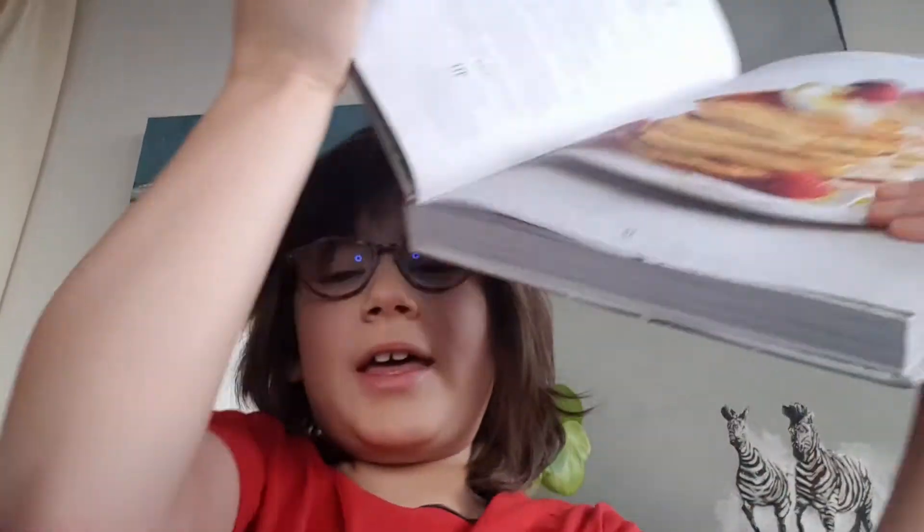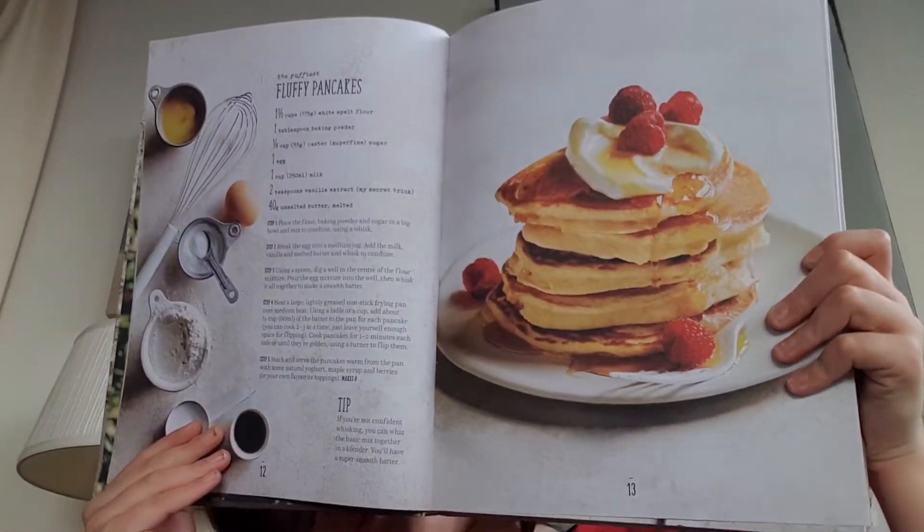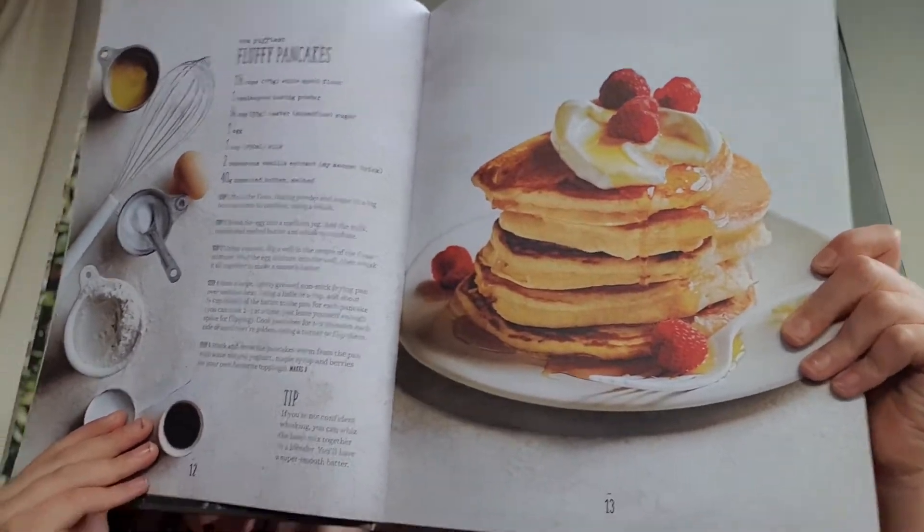I have baked so much with it and it's taught me how to actually cook. What I want to show you first of all is some of my favorite recipes that I make with this cookbook. Here is the first one — fluffy pancakes — and yes, I know pancakes are so simple.